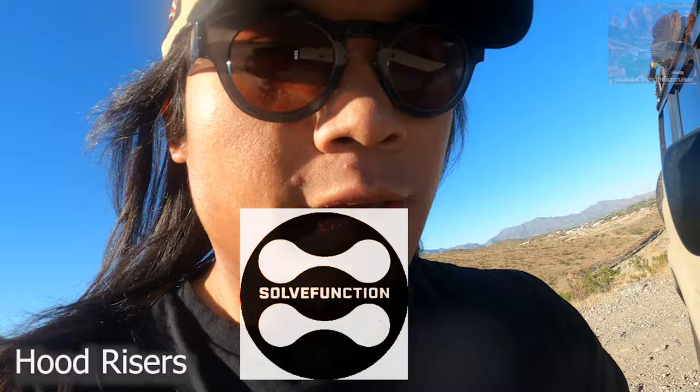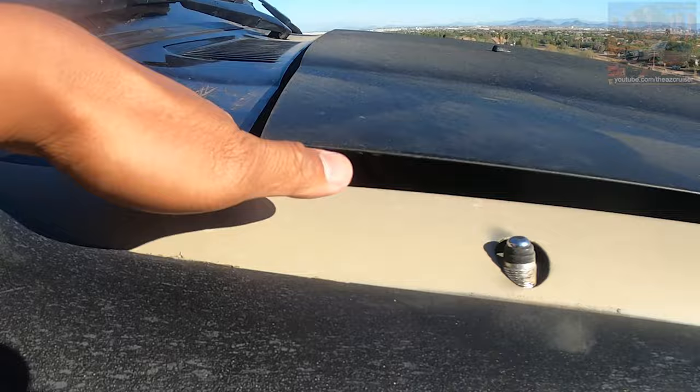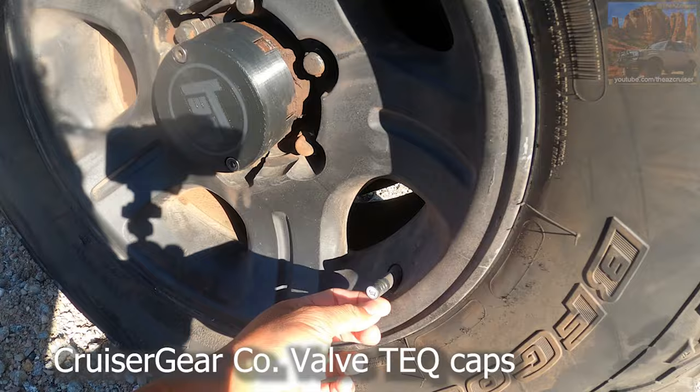I got these hood risers from Salt Function — he makes a lot of things for the 80 Series Land Cruiser, so if you've got an 80 Series you want to check them out. It makes a little gap right here so the air can flow out easier, because this rig gets hot. It's a cast iron straight six, so it gets hot. I got the Tech ones from Cruiser Gear Company too — it just says 'Tech' on it because I'm trying to check everything out.